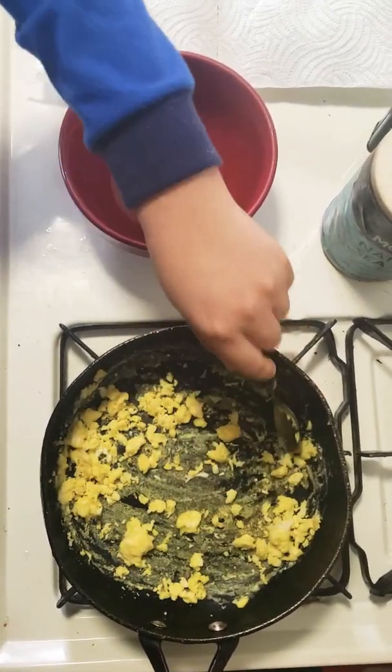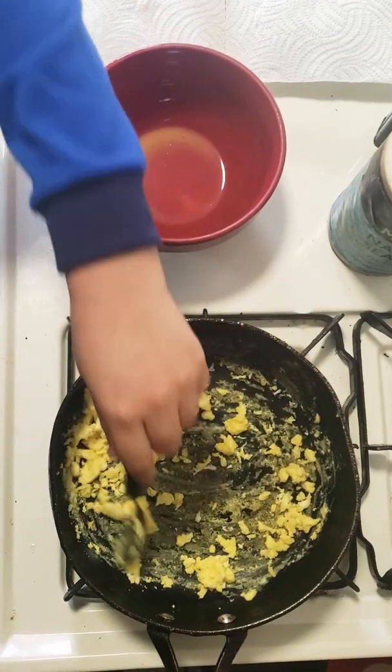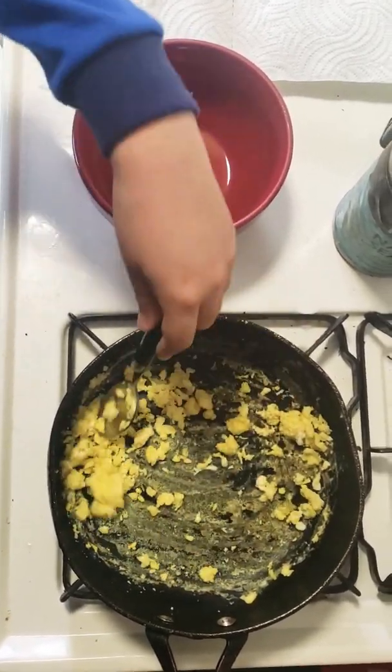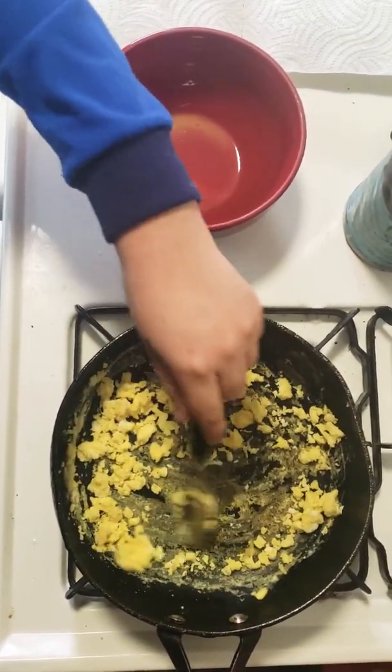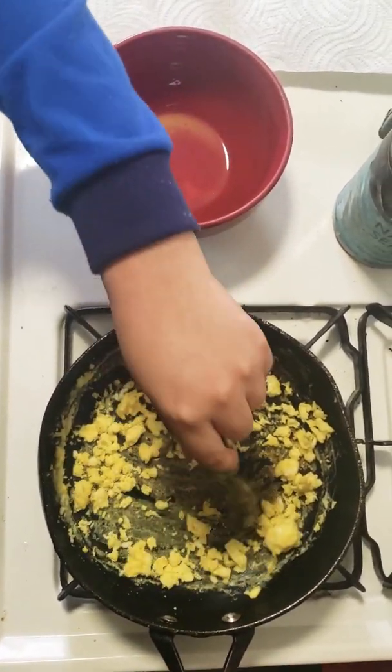I think that's pretty good. They're all shaped now. It smells good too. So we should be good to turn this off.